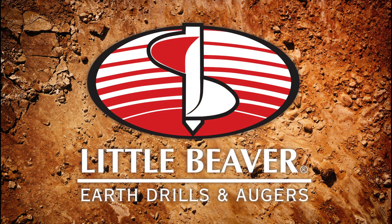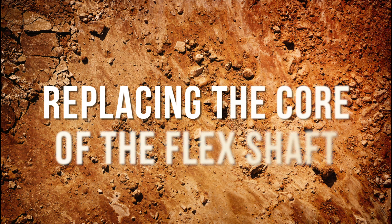In this video, experts from Little Beaver, the premier manufacturer of earth drills and augers, take an in-depth look at replacing the core of the flex shaft.